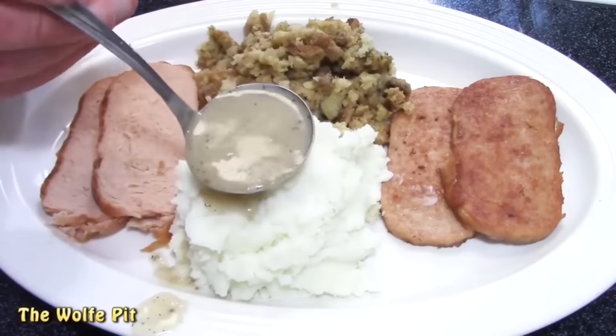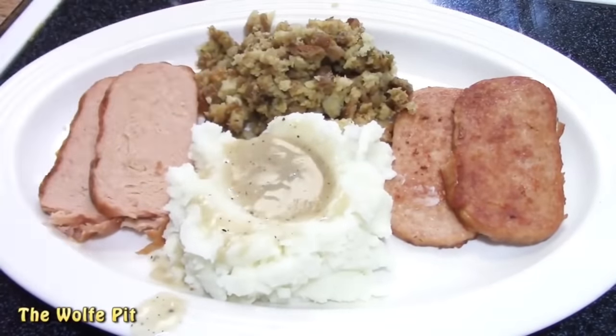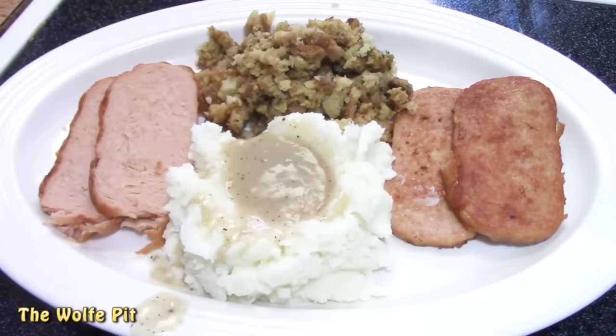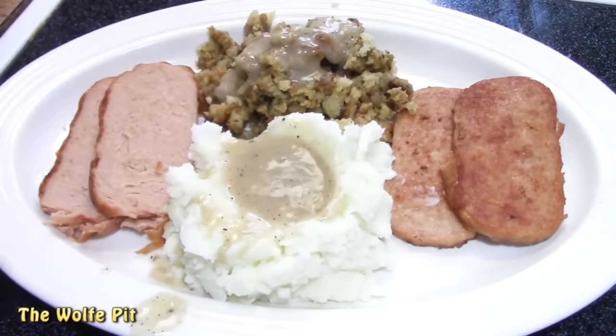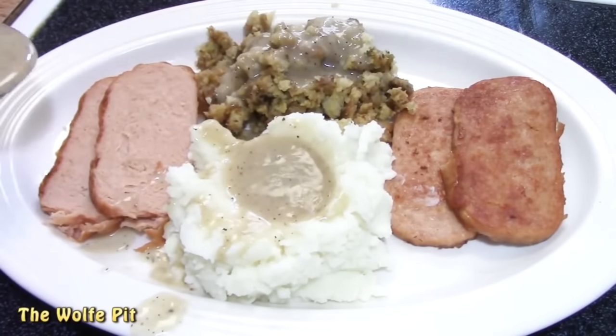A while back, I made a turkey spam Thanksgiving dinner, and when I was done cooking my can of turkey spam, I used the drippings to make spam turkey gravy. You can't have a Thanksgiving dinner without turkey gravy. In this case, it was spam turkey gravy. I know what you're thinking — spam turkey gravy? Gross. But it wasn't gross at all. It was delicious.